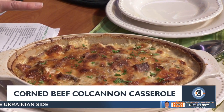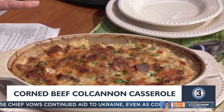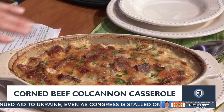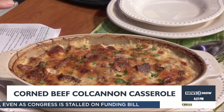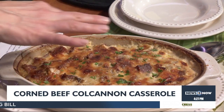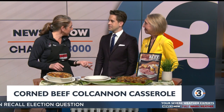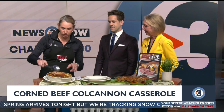Sauté the cabbage in a skillet for about 20 minutes, soften it up with a little butter, salt and pepper. Throw in your corned beef, warm that up, and then I use Yukon Gold potatoes but you could use any potato. Slice those up, layer them in, and then there's shredded Swiss in here. The scalloped potato sauce is heavy whipping cream, whole milk, a little mayonnaise — which is a little different — a little onion powder, garlic powder, and spicy brown mustard.